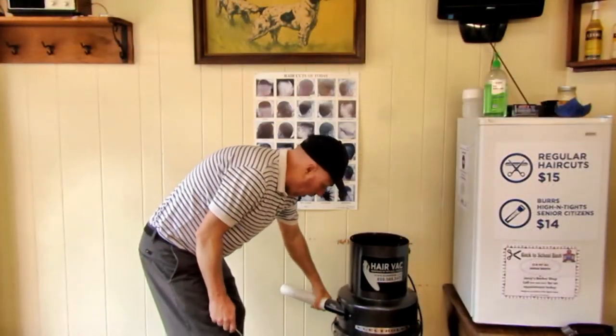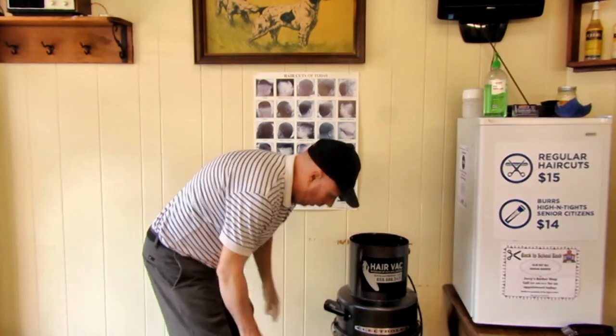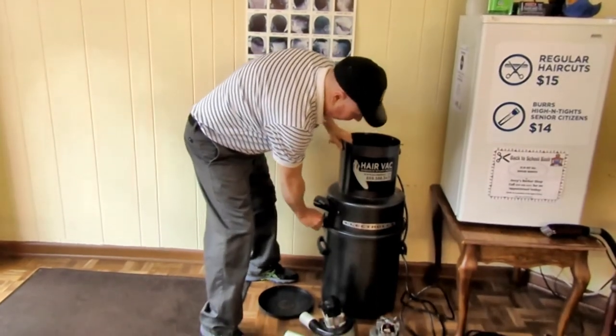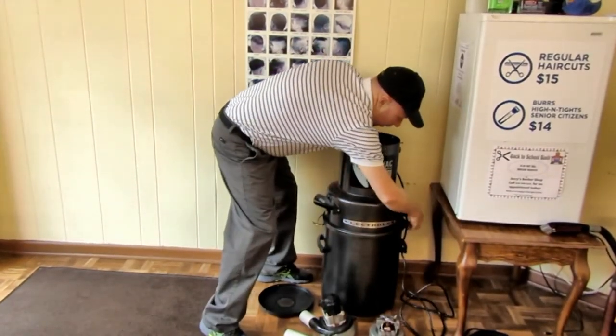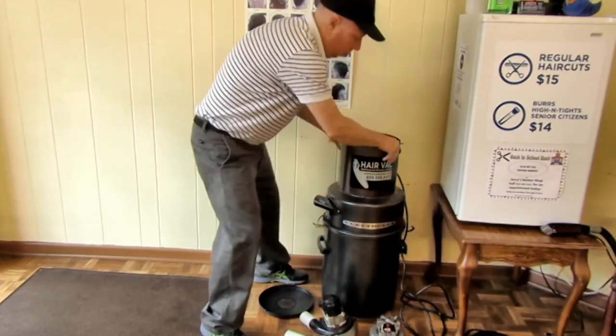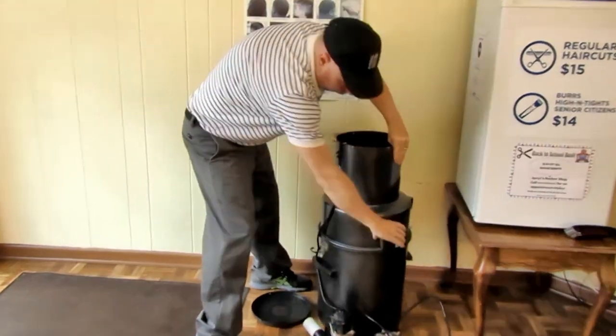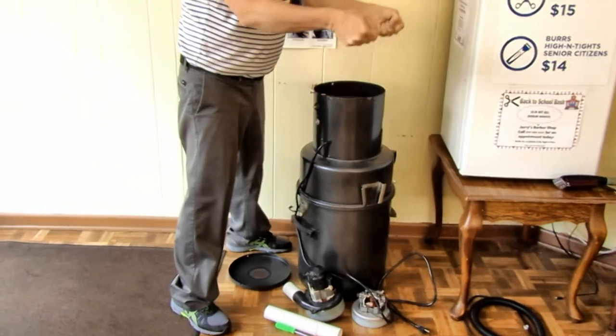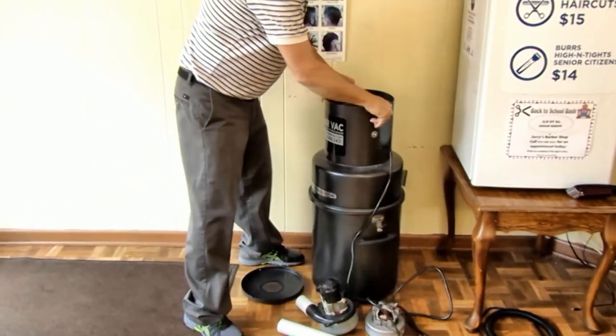Like I said before, I did not invent the vacuum clipper system, but I do like this unit. It's empty — you just undo the straps on the side. This unit hangs on the wall right here with your bracket, so you just lift it up and place it onto the wall.